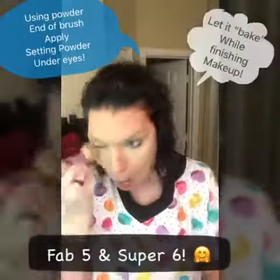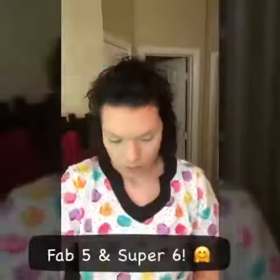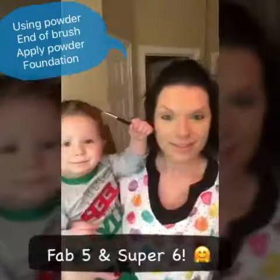Then I come in with translucent setting powder and really pack it on the under eye concealer, let it sit and bake while I put the rest of my face on. Then I seal everything with pressed powder.